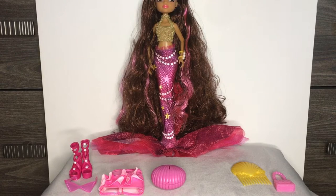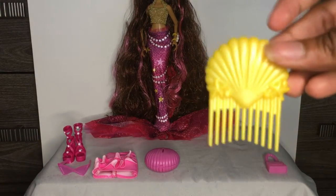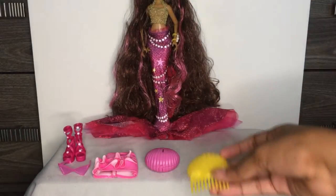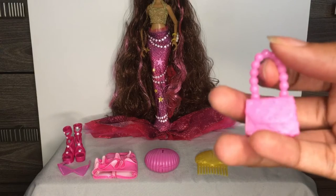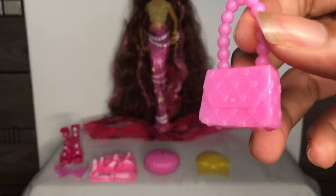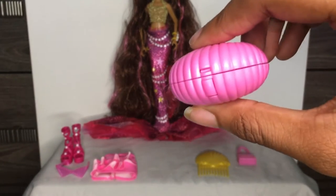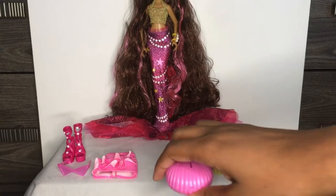Here she goes, out of her box. So she comes with a yellow brush which has some seashells and like a little diamond detail, I like it. She also comes with this purse which is in pink and has like some pearls on top, and the details are like seashells and stuff. She also comes with this shell — I will do a demonstration with it later on, but with no water I'm just gonna push it just like this.